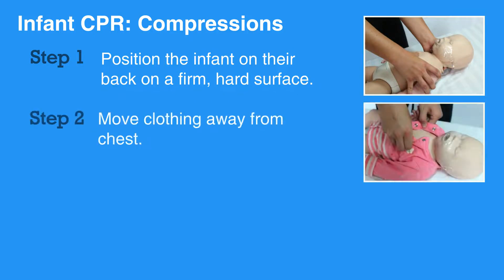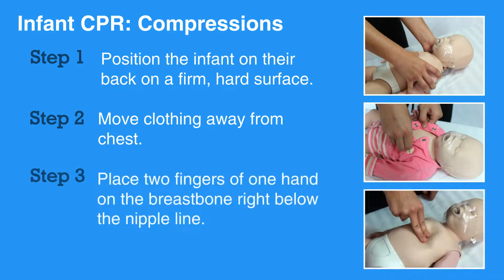Then, move any bulky clothing away from the chest. Place two fingers of one hand on the breastbone right below the nipple line.